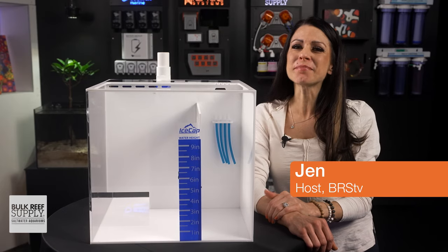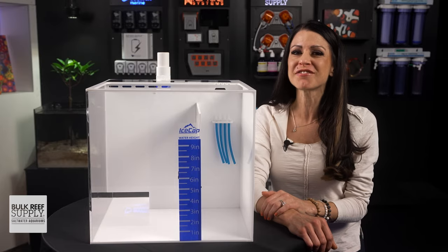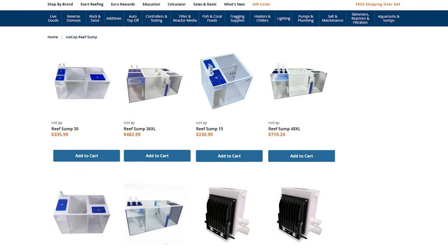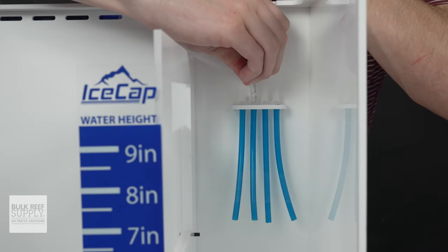Looking for a simple and open design sump that can fit all of your reef gear? Don't compromise function for flashy neon flare and check out IceCap's reef sump lineup. They even have three unique built-in features that will definitely save you some cash.